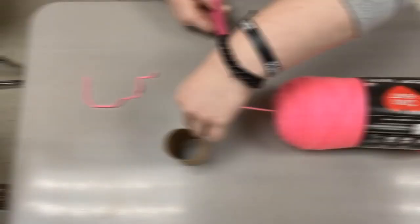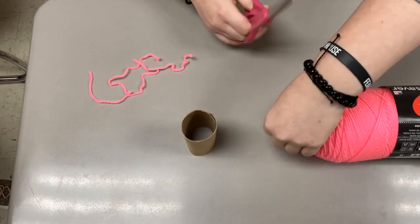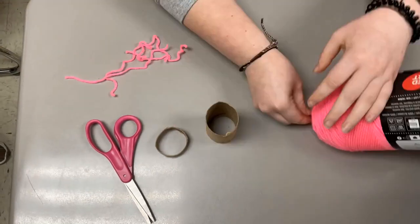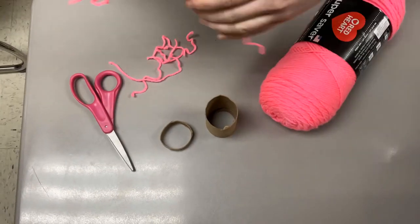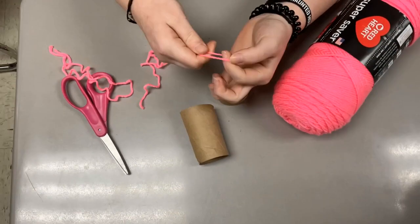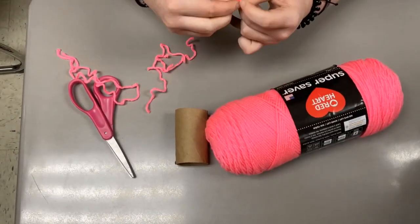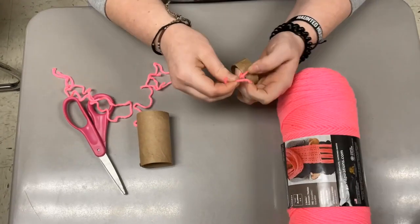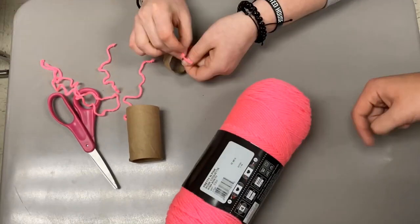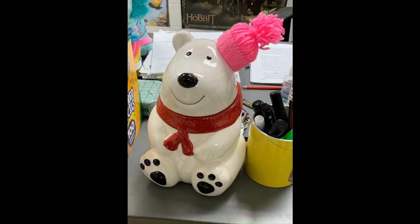Now we'll be showing you a cute, nice and simple five-minute craft. Today we're going to need some scissors, some string, and a toilet paper roll. You're going to start by cutting a small section of your toilet paper roll and also pre-cutting some of your string. Once you have your string pre-cut and your toilet paper roll, take your string and loop it around the small section of the toilet paper roll. Continue this process until you've reached all the way around, leaving fringes at the end so it's long enough to tie a string around. When you're done, tie the string around the top to leave fringes at the top, making a beanie-looking hat. And there you have it.